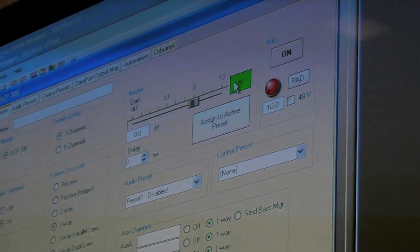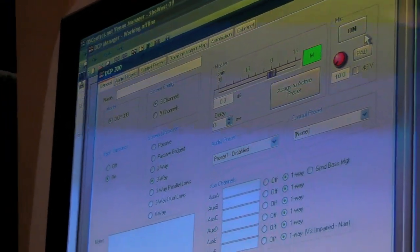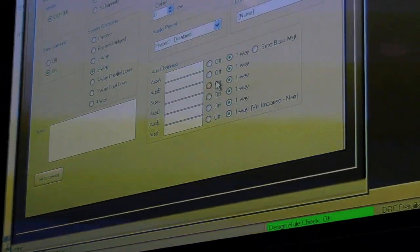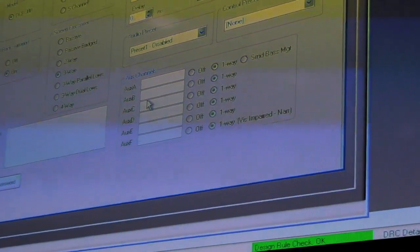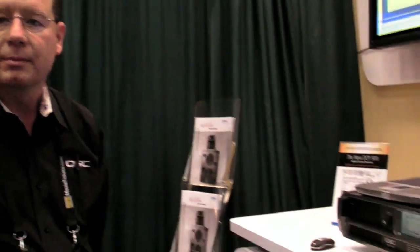We also have control of the master gain, can mute the unit, control of our microphone preamp, and can determine if there are auxiliary channels activated in this auditorium — the aux channels are part of the DCI spec. Obviously you can do a lot through this interface. In general, someone installing the system would plug it in, put it on the network, and do all their configuration from this software from the comfort of their office chair. Is that how it's supposed to be done?